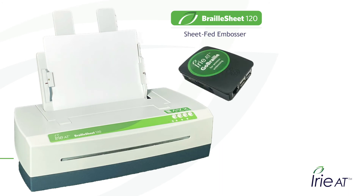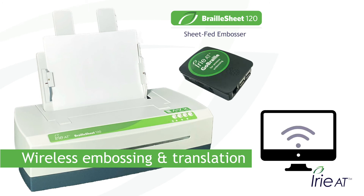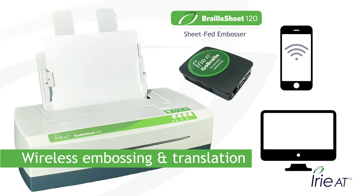The Braille Sheet 120 comes with the Irie GoBraille wireless adapter for wireless embossing and translation. Send jobs wirelessly from your computer, or even from your phone or other mobile device and have them translated for you automatically.